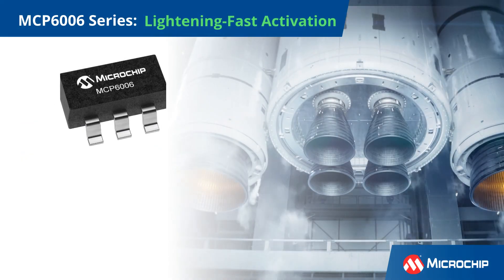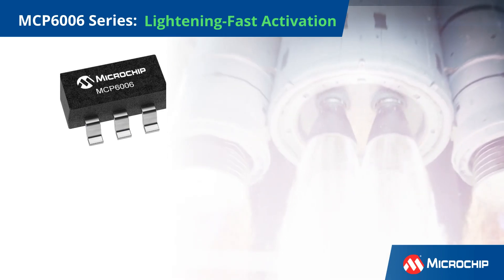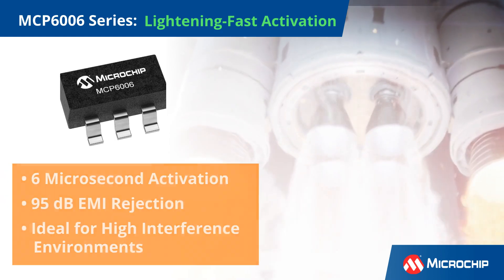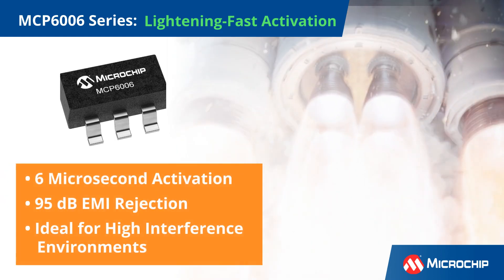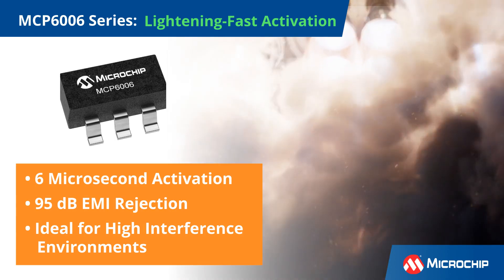Experience lightning-fast startup times with the MCP6006, activating in just 6 microseconds. Its enhanced EMI protection offers 95 dB rejection at 1.8 GHz, perfect for environments with high interference.